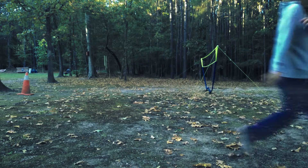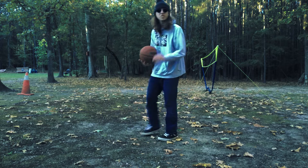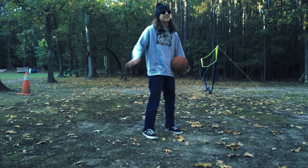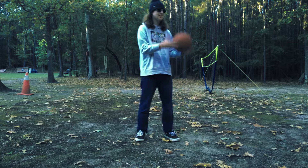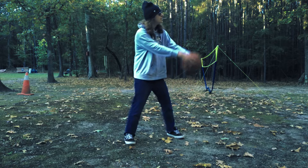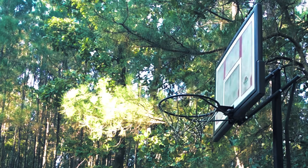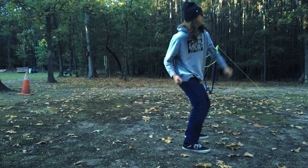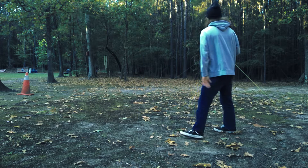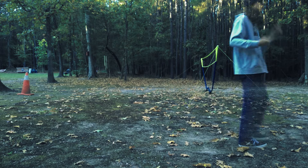This next one here might be a little bit tricky for you guys. It's the classic, the one and only shot right here. Watch the curve as it goes inside the basket. Yeah, that's how it's done — that's how you shoot basketball.